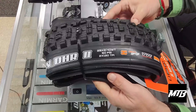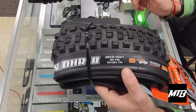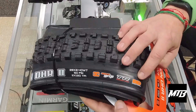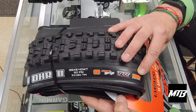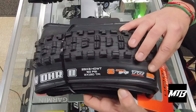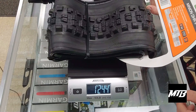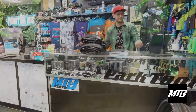The last tire we're going to look at today is the 29 — this is a 2.4 3C Max Grip, and this is a double-down tire. We bring this one in for guys who are going to be riding at Shepard, maybe a little bit steeper descents, a little bit rougher terrain. They're going to get double-down protection as well as max grip. And this tire, in a 2.4, is 1,244 grams — only 20 grams heavier, yet it's a 2.4 instead of a 2.6.